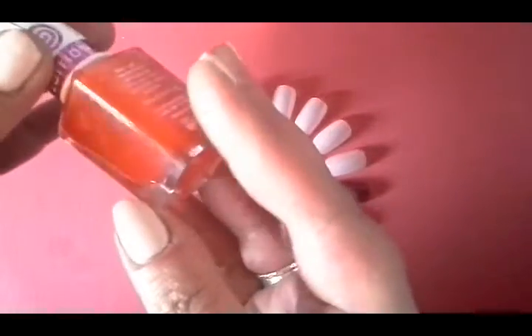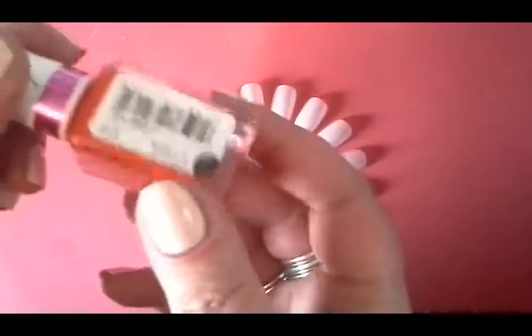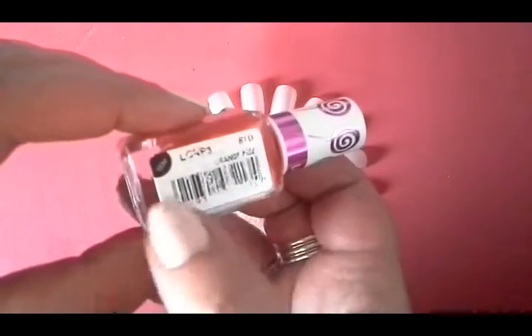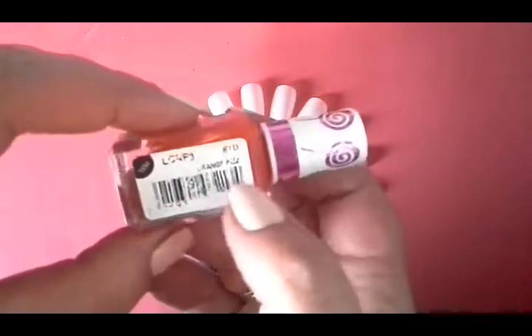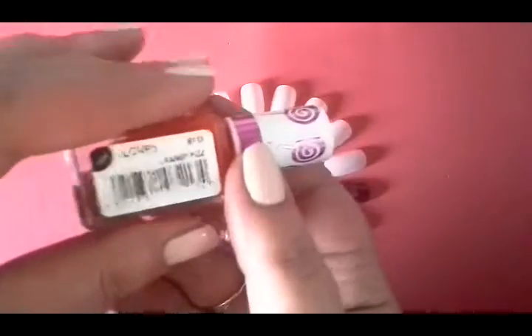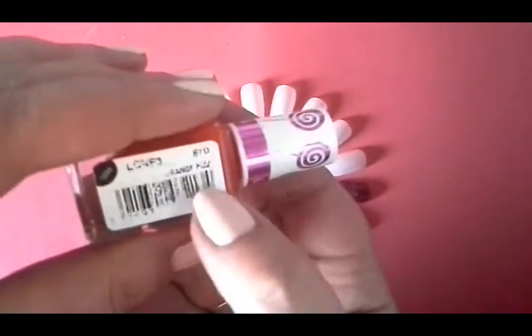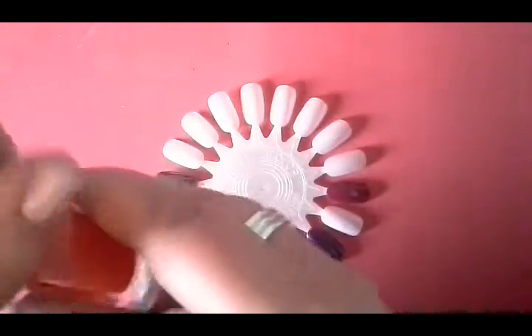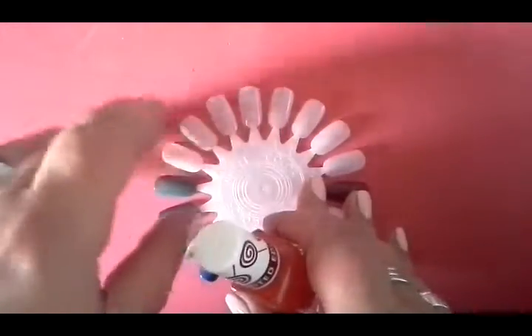It's not too thin in consistency. The labels on these particular Barry M's have already rubbed off, even though I only bought this yesterday, but it's Orange Fizz. And this is from the Lolly Gloss new collection. So this is going to be very sheer.